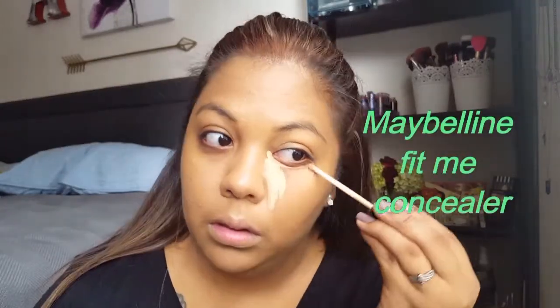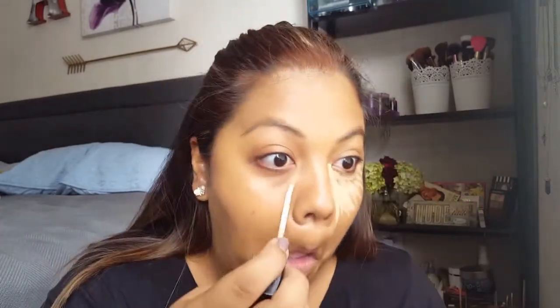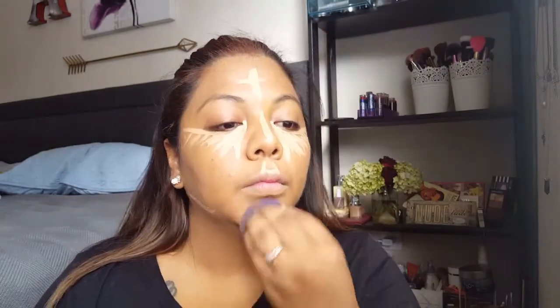Next, go into the Maybelline Fit Me Concealer. Put it under the eyes, on the forehead, top of the nose, top of the lip, chin, and at the top of the jawline. Use the same sponge and just blend it out.